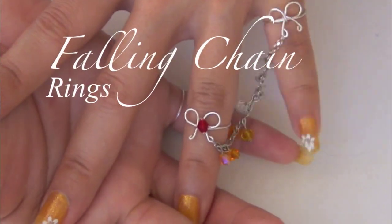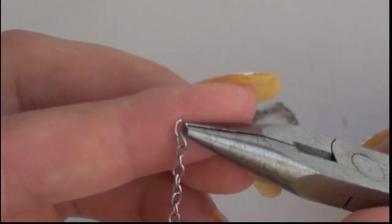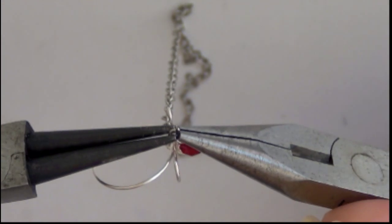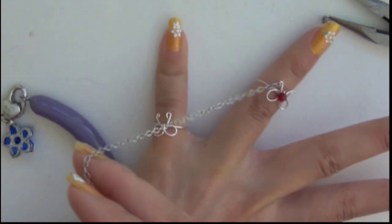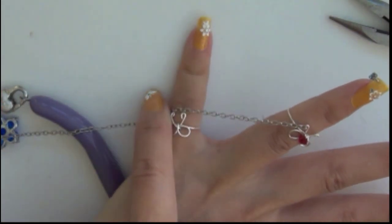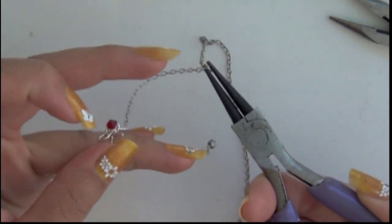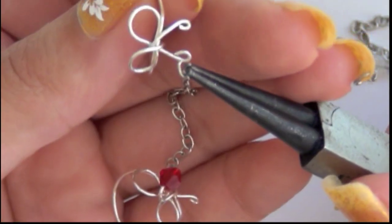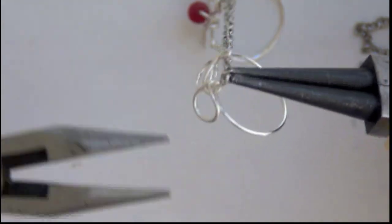Adding the falling chain is really simple. Pick a chain of your liking and add it to the loop of the bow. You can add a jump ring to join the chain to the bow, or you can simply use one of the links of the chain as a jump ring. You can also use a broken necklace or bracelet as the chain. Place both rings on your fingers and stretch out your fingers as far as you can to measure the length of the chain. The reason we do this is so the chain isn't too short to restrict your finger movement or too long to get in your way. Join the other end of the chain to the second ring.